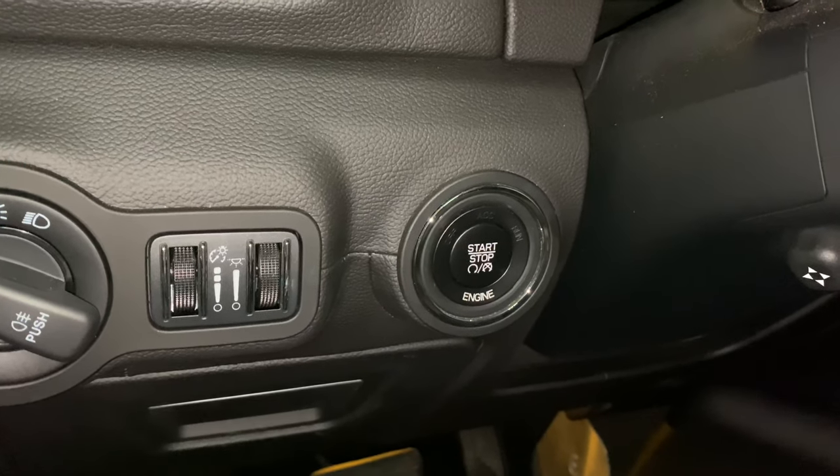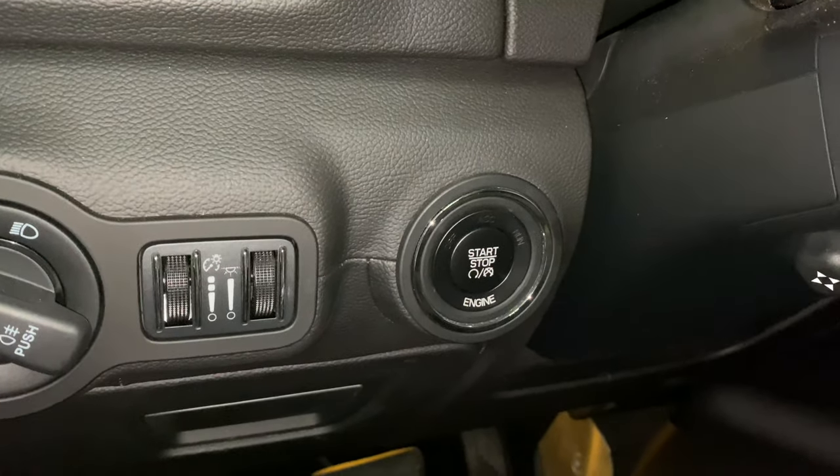What's happening Panda Nation, Peter Von Panda here. If you want to protect the ignition button on your car, you might want to check out this.